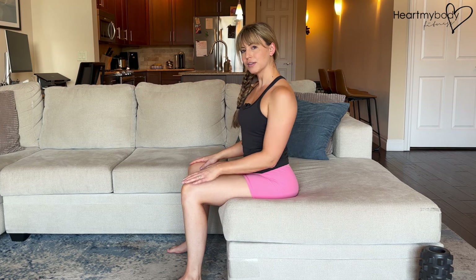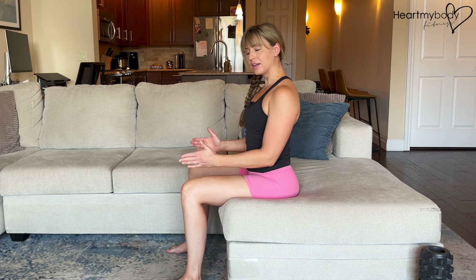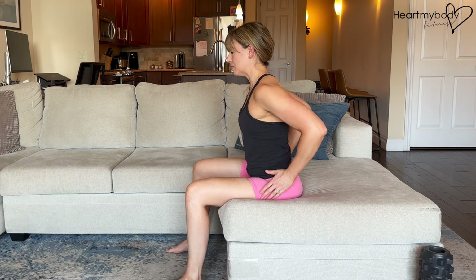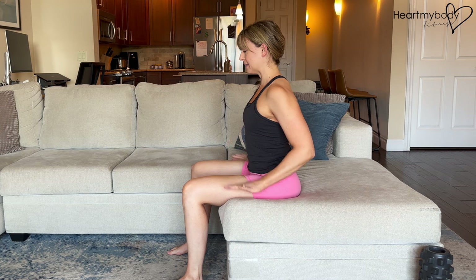Begin by sitting on a chair or a couch that allows your feet to be flat on the floor and knees bent to 90 degrees. Separate your feet and knees hip width apart and rock side to side on your sits bones, separating out the fleshy part of your hips so that you are comfortably and securely seated.